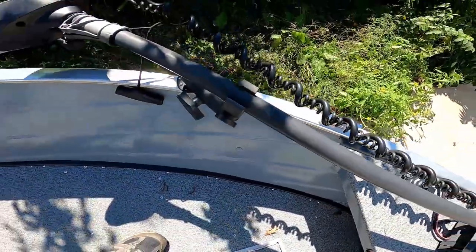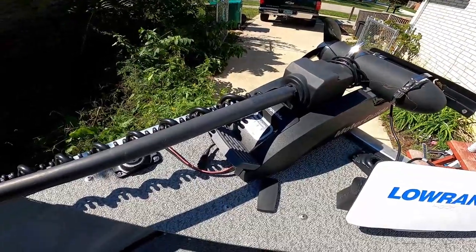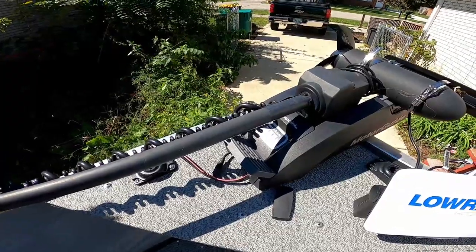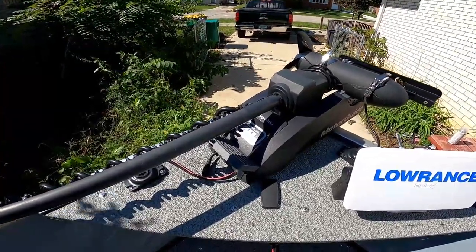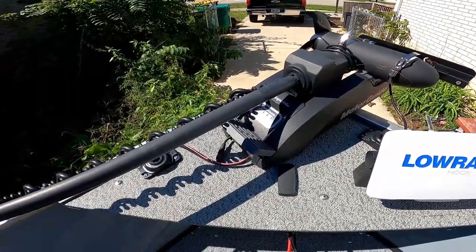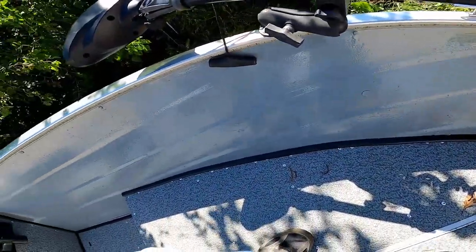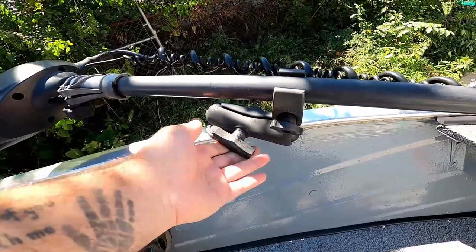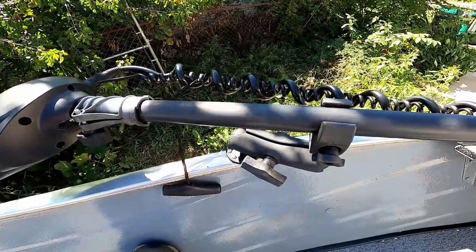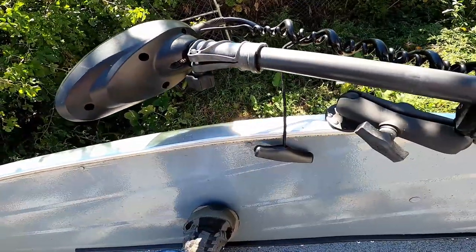Getting into the boat, I'll start up front. The first thing here is my Motor Guide Xi3 trolling motor. This trolling motor is a lifesaver — none of my fishing videos would have been possible without it. It has spot lock, and we use it to troll and get close to shore for bass fishing. I have a RAM mount trolling motor holder so that when I'm going down the highway there's not a lot of wobble and it can't break. I've got a draw cord on it to put it up and down.